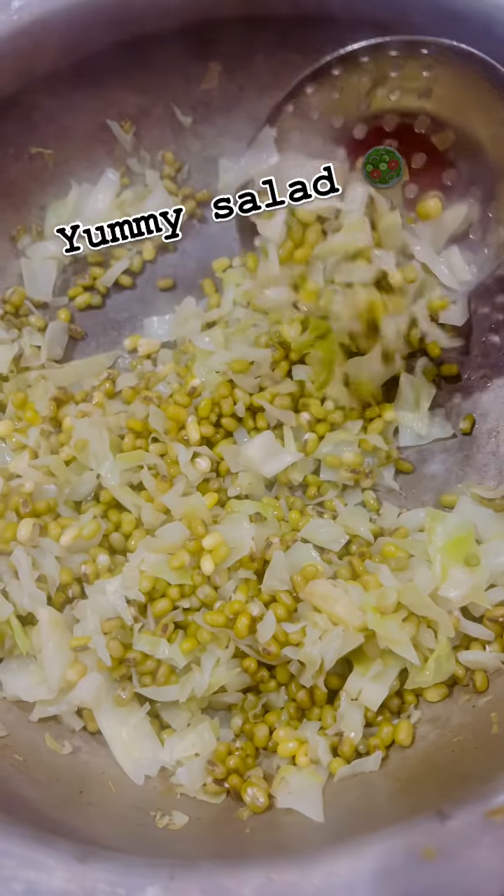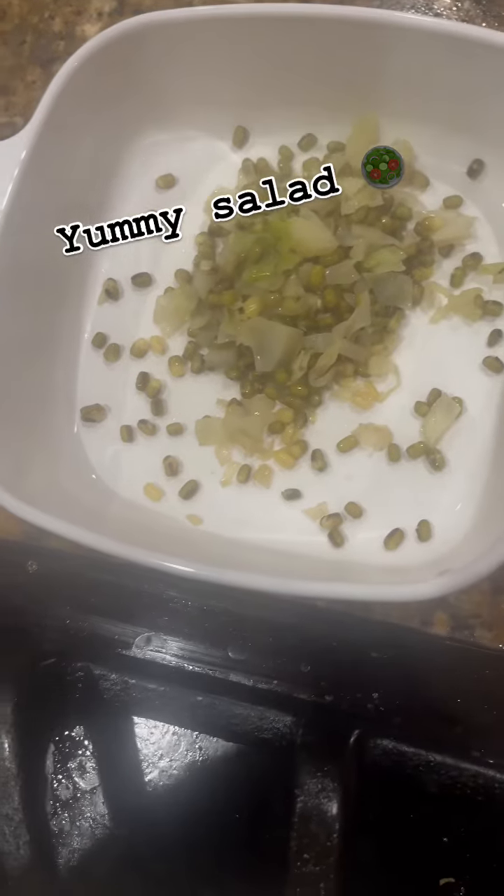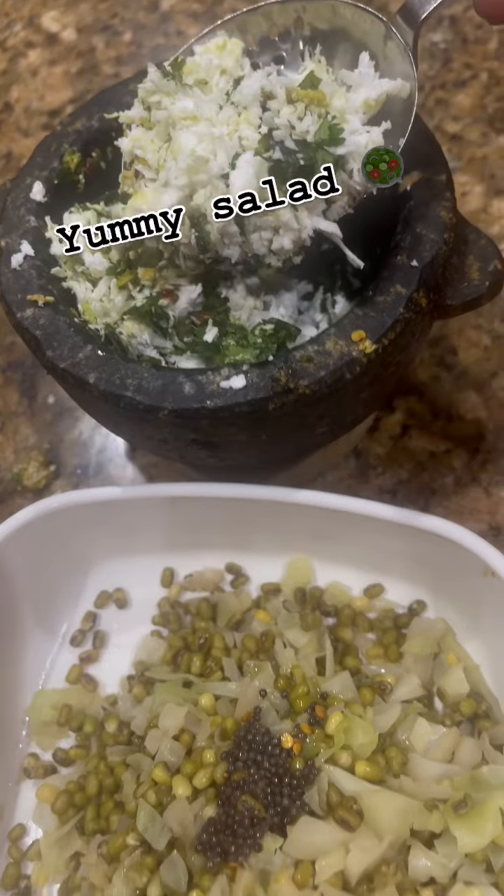And that's it. My cabbage salad is cooked and ready to serve. This is so simple and easy.